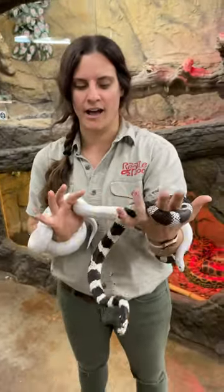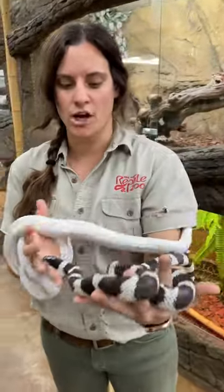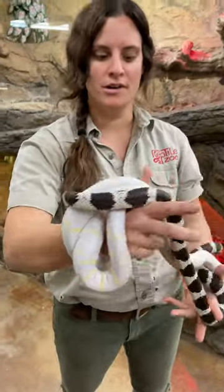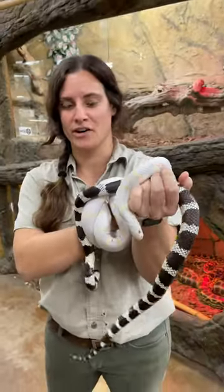A lot of people think that albino means they're all white, but that's actually leucistic. Albino is just the missing of the black pigment. As you can see, the black pigment is gone and we've got a full-blown white snake, but you can tell there's a little bit of browns in it because of the yellow that came out with it. They're both very, very incredibly beautiful.